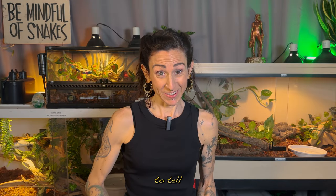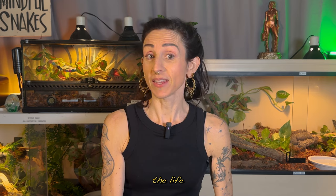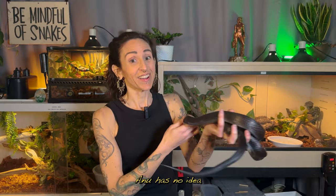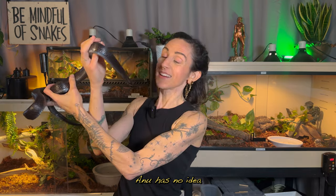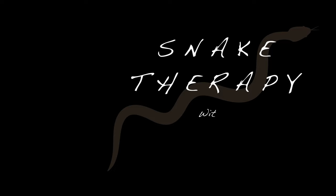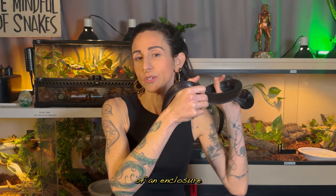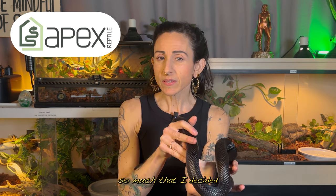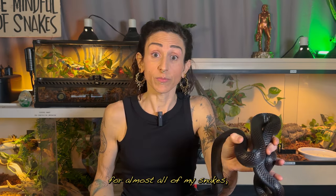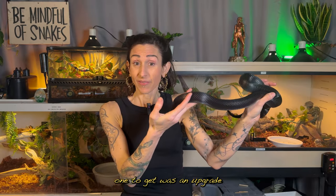I am so excited to tell you about the incredible gift I've received. It's going to improve the life of one of my snakes in a way that neither of us could have imagined. Anu has no idea how awesome her world is about to become. A while back I did a review of an enclosure I bought from Apex Reptile, and I loved it so much that I decided I'd eventually be buying them for almost all of my snakes as I could afford them. But the most pressing one to get was an upgrade for Anu.